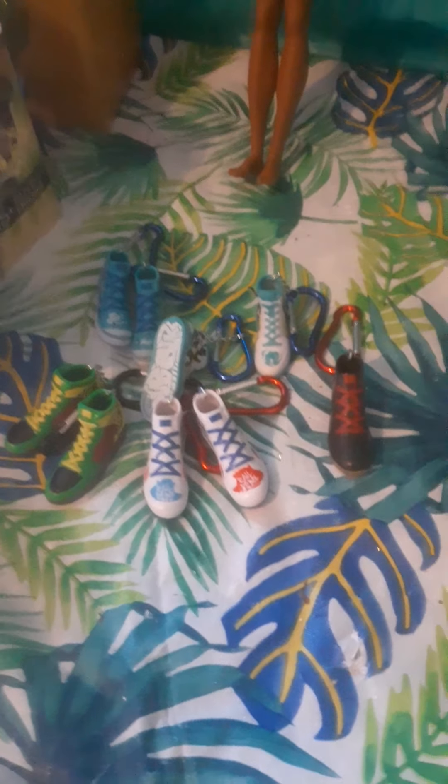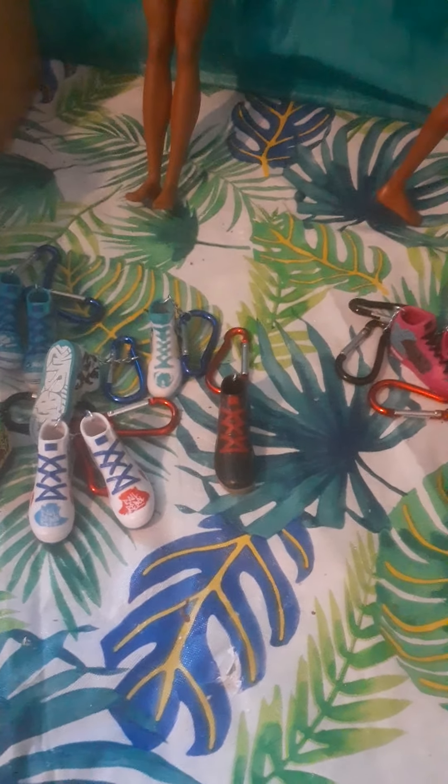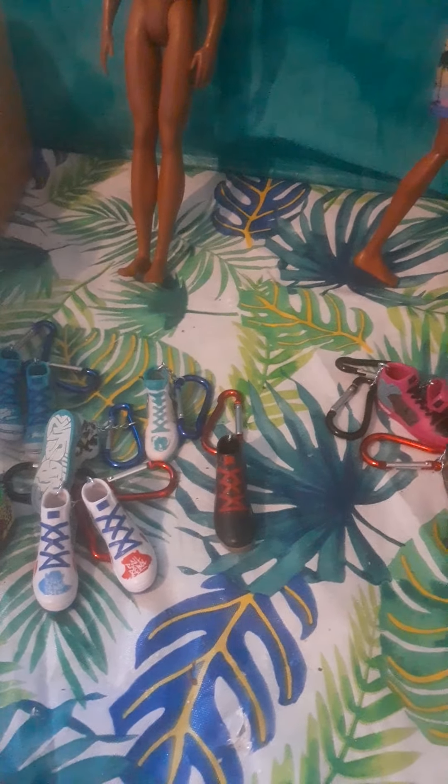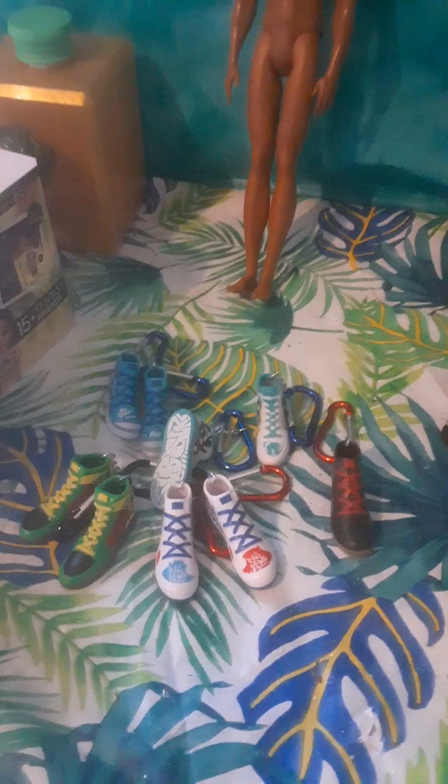Let me know if you have any of these shoes, if you like them, what you like or don't like about them, or if you plan on getting some. Keep me posted! Please follow and subscribe if you haven't already — I really appreciate it. Spread the word, share my videos, and I'll see y'all in the next one.